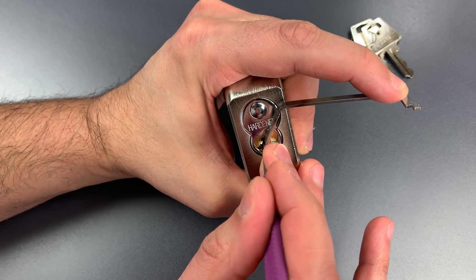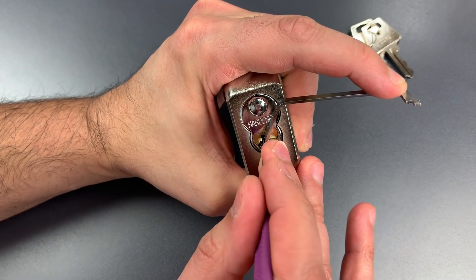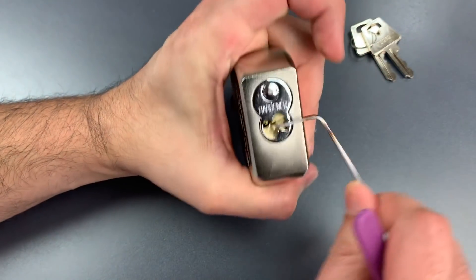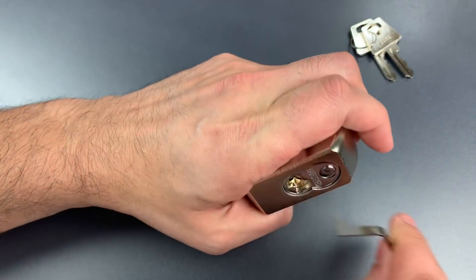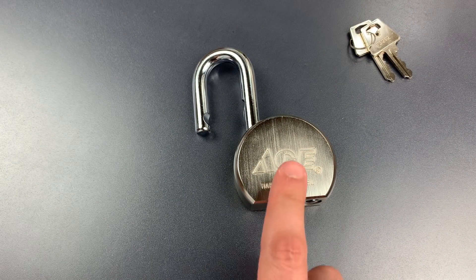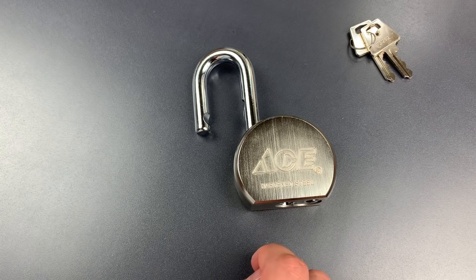Five. One, two clicks, still binding. Three. There we go — got another click out of five and we open this up. Definitely quite a few serrated pins in there and probably something that's going to keep a novice lock picker out.